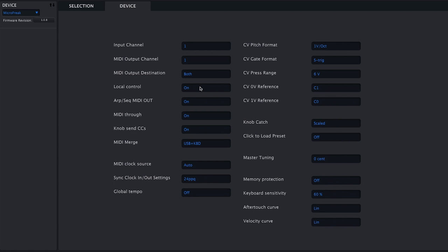MIDI through is a neat feature. When it's on, incoming MIDI data echoes to the MIDI out port. Take a look at the MIDI Control Center once you've got your MicroFreak to see what it can do.